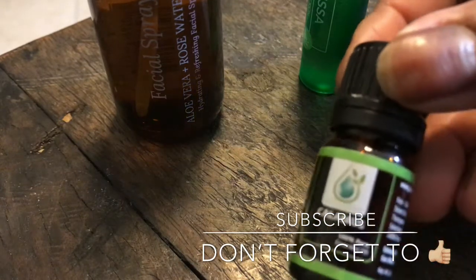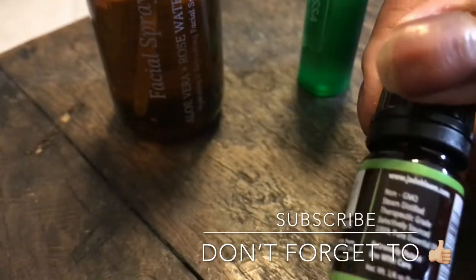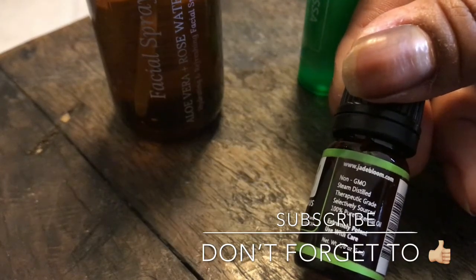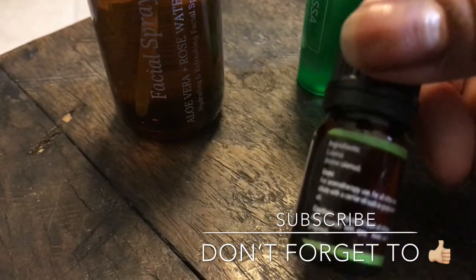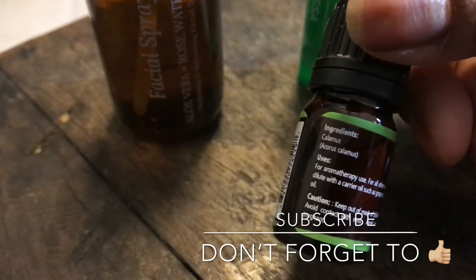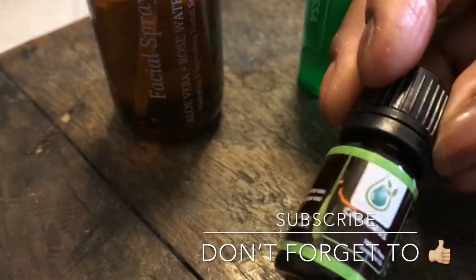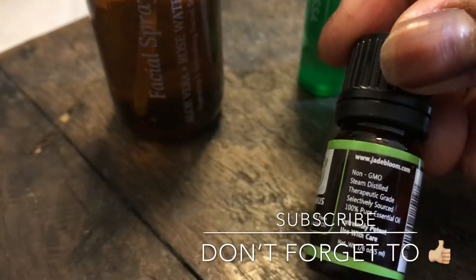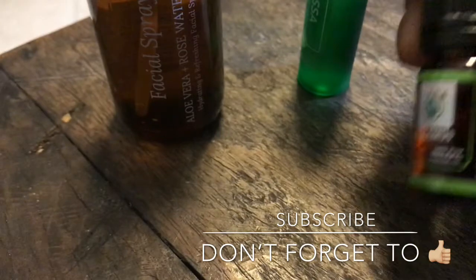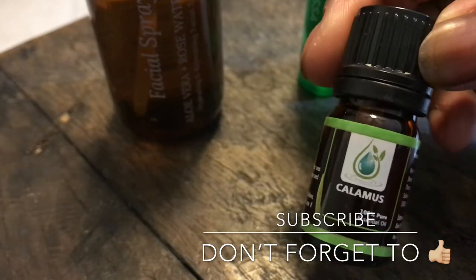And this is Calamus — calamus use. I'm not sure what I'm going to use this for. I am going to use it, and whatever I use it for, I'm going to let you know. I heard a lot of good things about this. It's in the five mil. I thought this was at least a ten mil bottle, but I guess not.